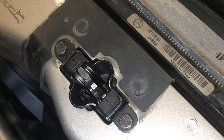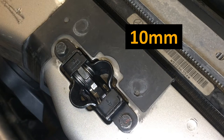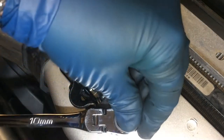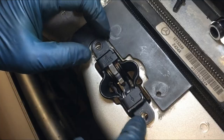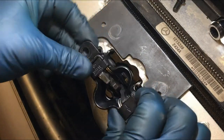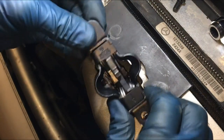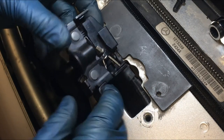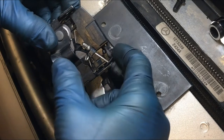To remove the hood latch we just have these two 10mm fasteners that we need to remove. With those two fasteners out, you just kind of wiggle the latch out. And on this side you can see there's the cable, and this here is the electrical.